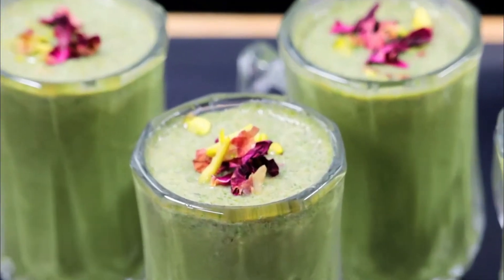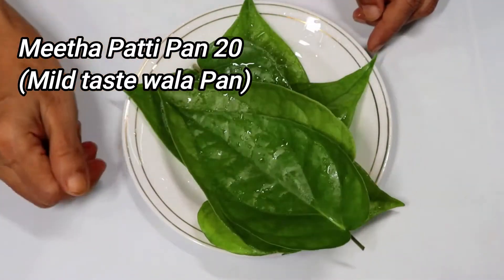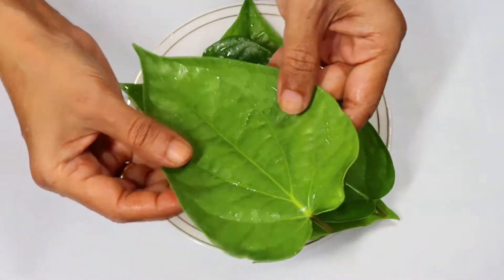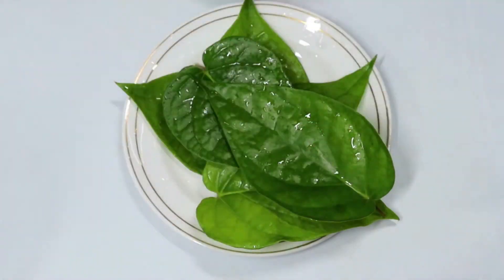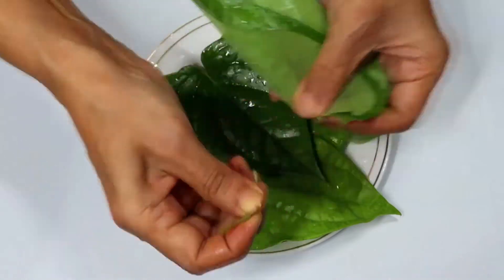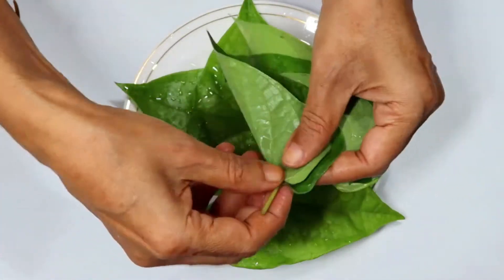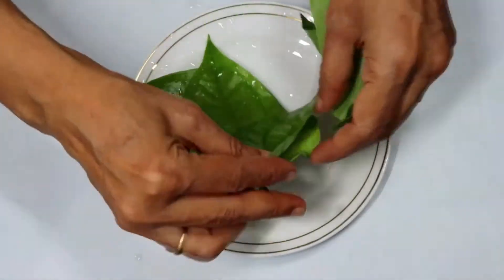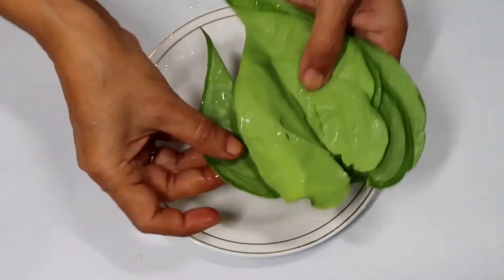We will take 20 paan leaves to make this recipe. We will take a little mild taste. We will take 30 paan leaves and cut them in half. We will also try to get the color from the paan leaves as well.